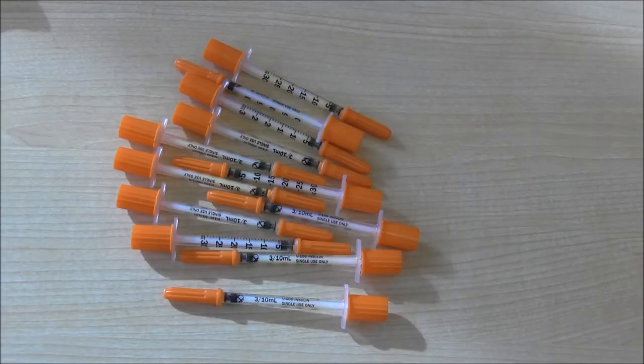Now that we've mixed the elastomer and loaded them into the syringes, we can take these and store them in the freezer until we're ready to go out into the field. By keeping them in the freezer, they can last up to one to two months before being used without hardening. The warmer they're kept, the faster they'll harden and become unusable.